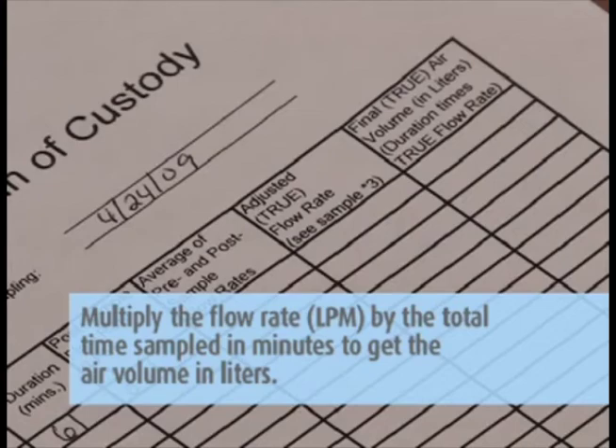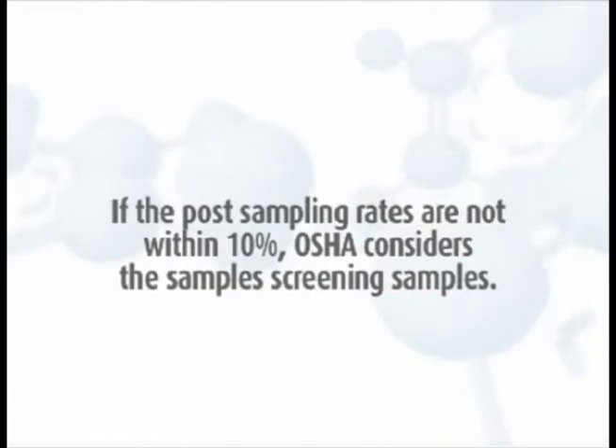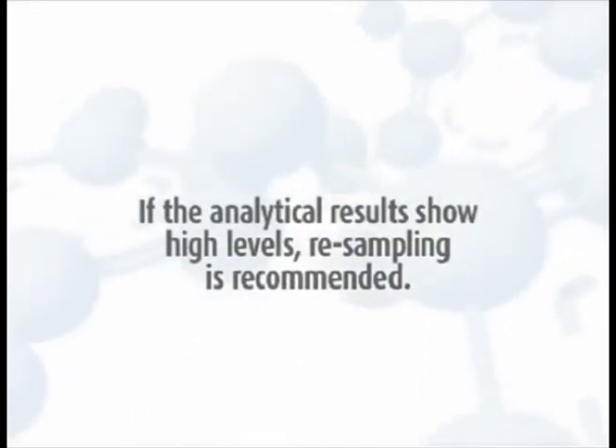Record the total liters on the field data sheets and the chain of custody. If the post-sampling rates are not within 10%, OSHA considers the samples screening samples, and if the analytical results show high levels, resampling is recommended.